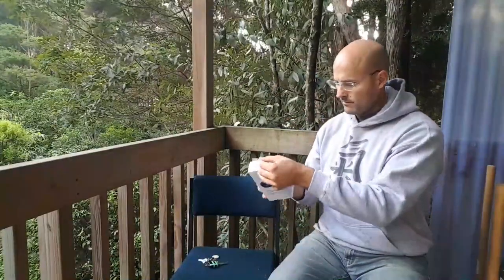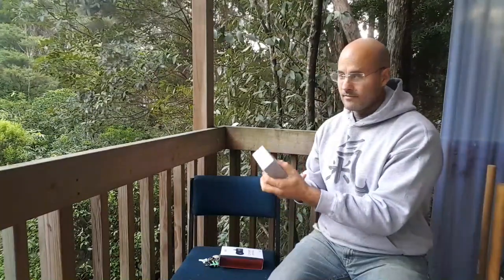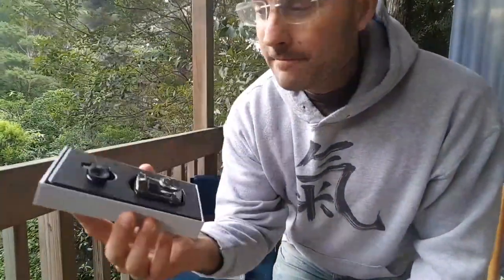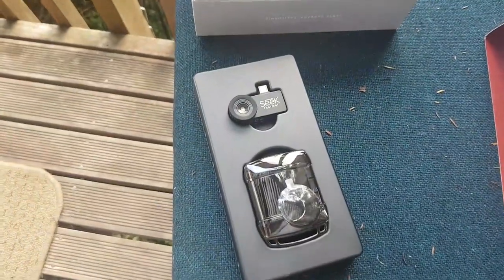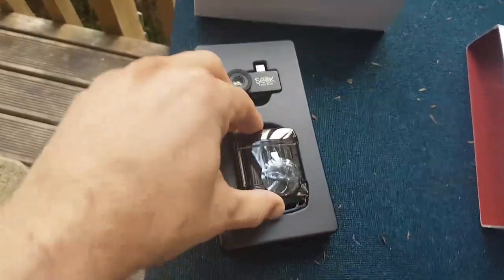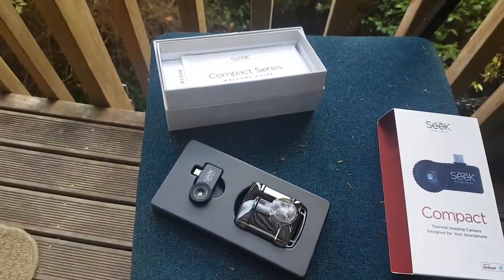Anyway, carrying on — I'm going to look inside the box. This is pretty cool: 'See the Unseen' — that relates a lot to Qi. So it looks like we basically have the camera itself, which is a tiny little thing. You plug it into the bottom of a smartphone and run it off that. Then we have a little safety case so it won't get bumped and knocked when you're carrying it around, and an instruction manual.